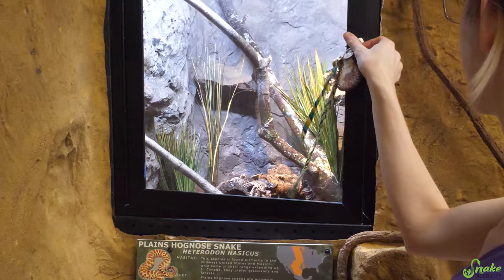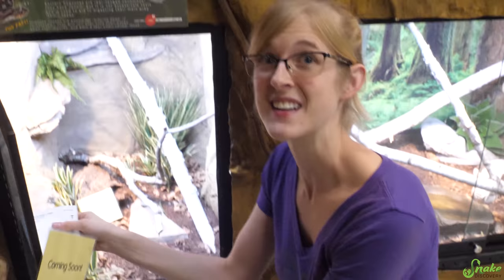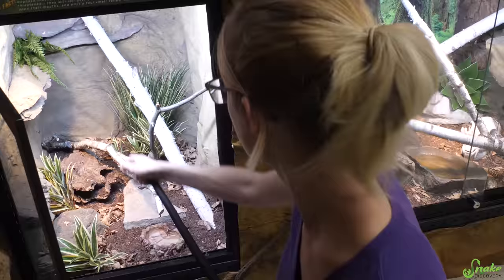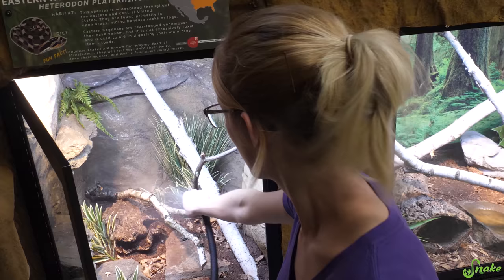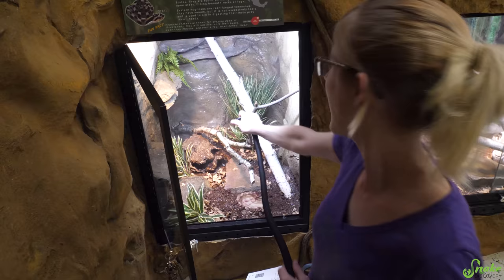We're doing a plains and an eastern. We're gonna do the Craigslist eastern - this is a new snake for you guys. For the plains we might do jester, but all our females are in brumation until next week. We'll see how jester reacts to it - we might switch out for a female. Hopefully they just don't bury under the dirt. We have a showy female if nothing else - a big female we could put in.